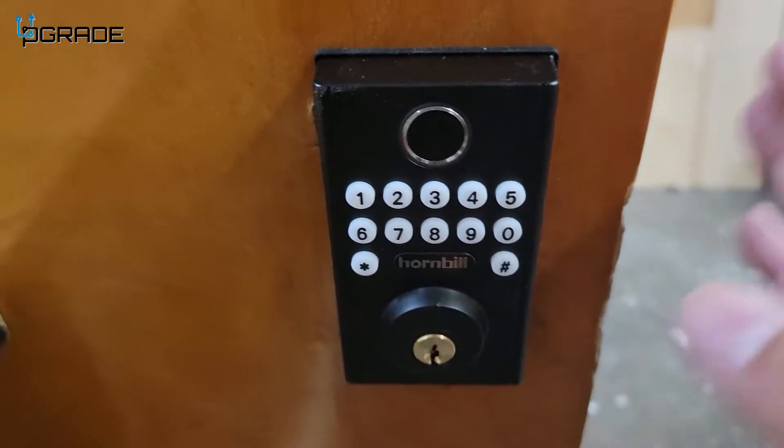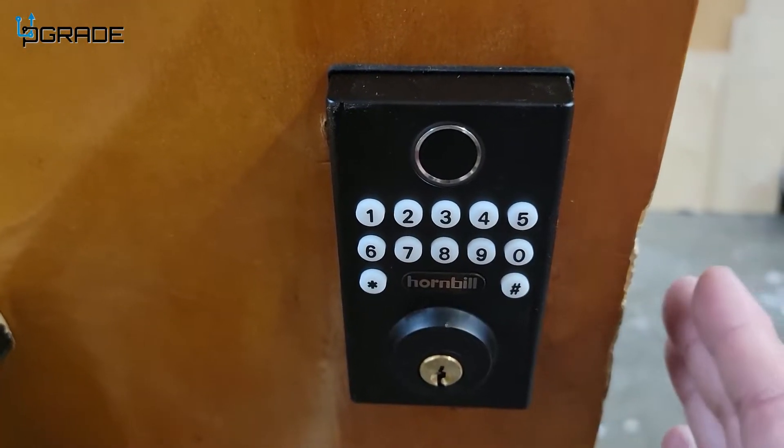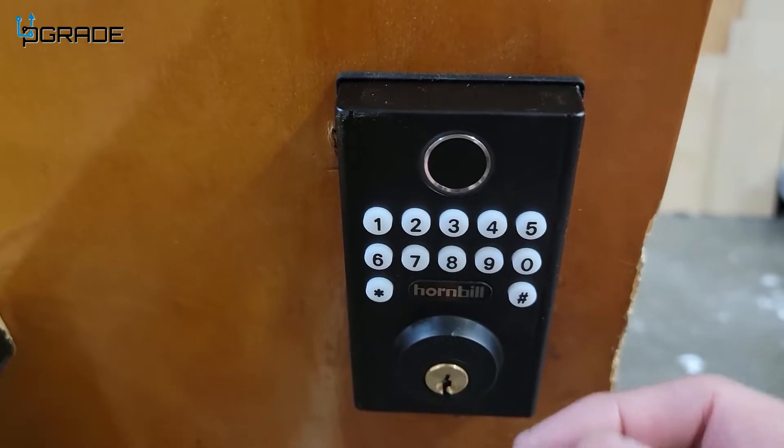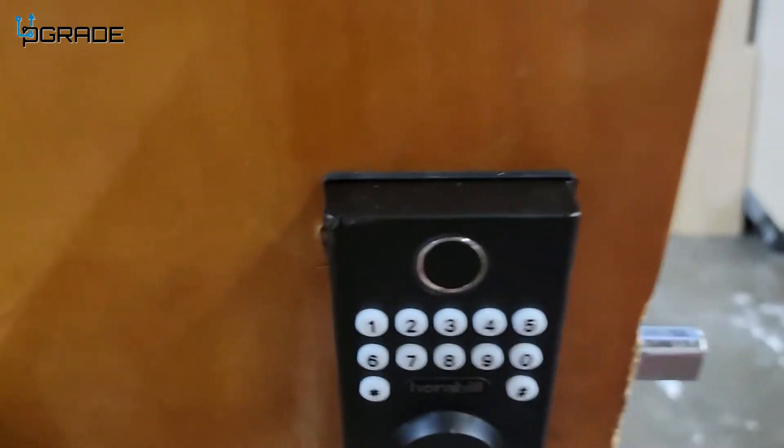The default code when you get it out of the box is 1-2-3-4-5-6 followed by pound, and it unlocks. Make sure you change that default code. The instructions are very thorough — they tell you exactly how to change it. You have to go in as administrator to change it.